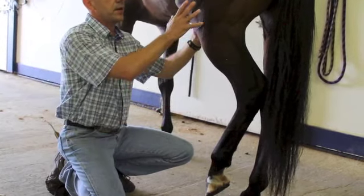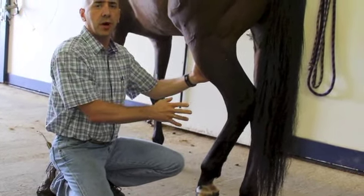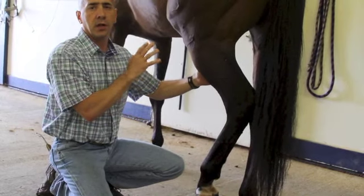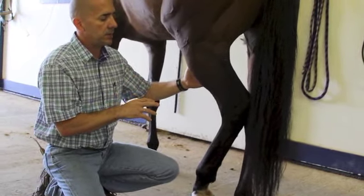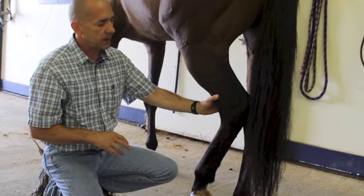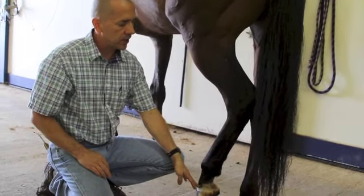Now we're going to evaluate a hind leg for lameness. In terms of flexion tests and overall evaluation, it's really not much unlike doing the front leg — things are just a little bit different back here in terms of anatomy. We've got the hock, the fetlock, the pastern region, and the hoof.